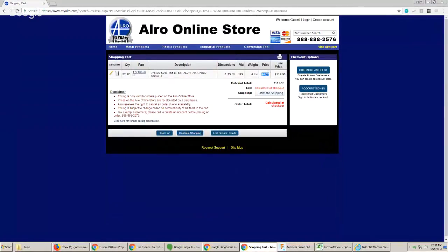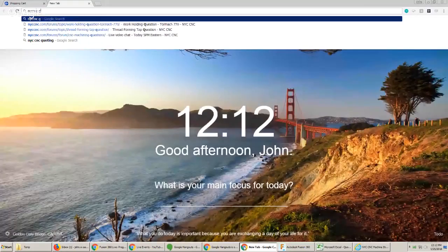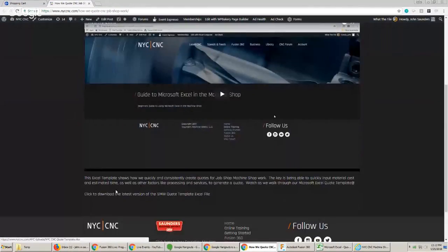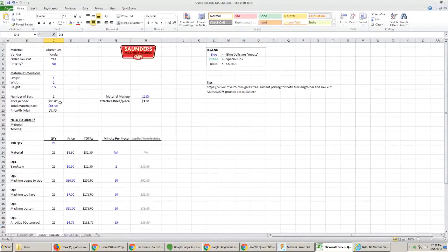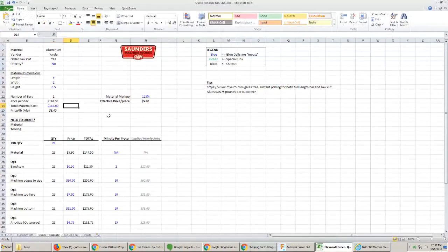So I've now got a material price of $4.37. We've got this quote template that we use for really quick quotes — available on NYC CNC, I believe you need to be a pro member. I'm going to type in $118. We've got a generic markup of 25%. We'll come back to pricing dynamics on whether that's too little or too much — it really comes back to the overall job. For 25 parts, that gives me my material price. We're not going to bandsaw it, so no work there. It's really just going to be the two ops.